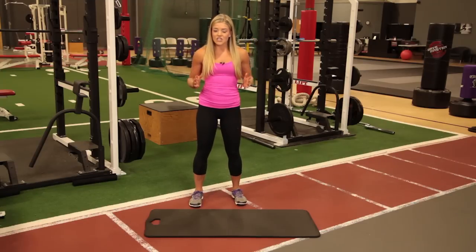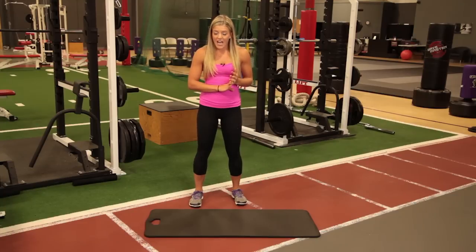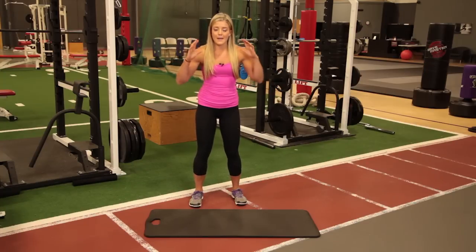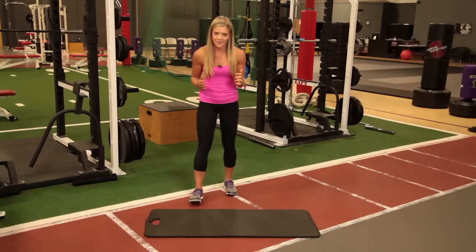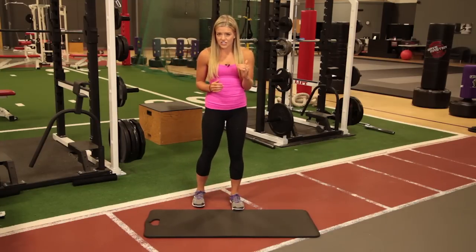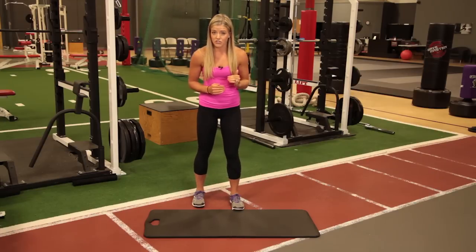Now it's Tabata style, so we're gonna do 20 seconds of work, 10-second rest. There's four different exercises, and you're gonna do it six times through. So again, just 12 minutes of your day, and you will be done working out. Remember, you're going your full max, all out, as hard as you can. If you can get another rep in at the end, you are not going hard enough. The first round through, try to count how many reps of each exercise you get, and then the following rounds, try to beat that number.